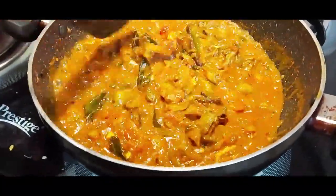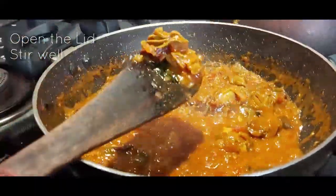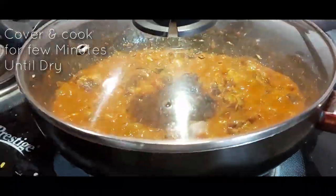Open the lid and give it a stir. If you find more water, cook for a further 10 minutes, or until the water is dried completely.